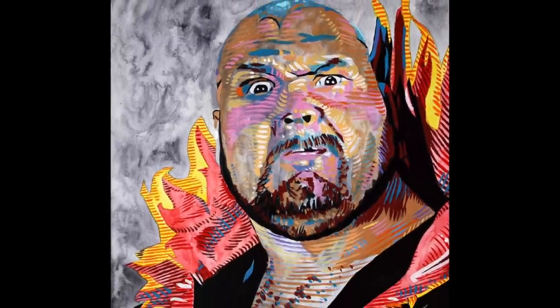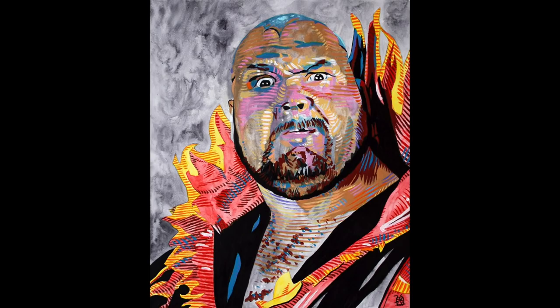And there's the finished piece. Not bad. Thanks for watching. Bye.